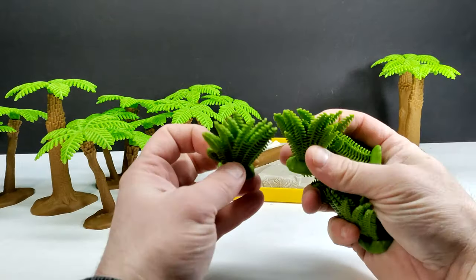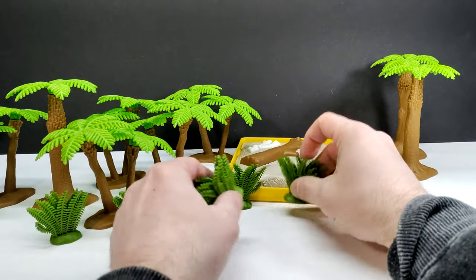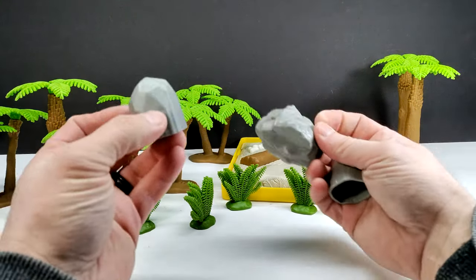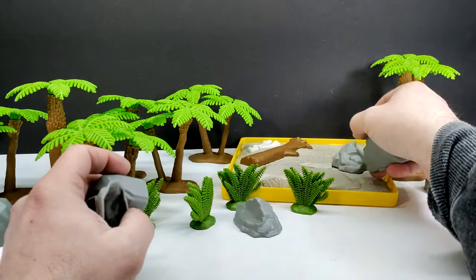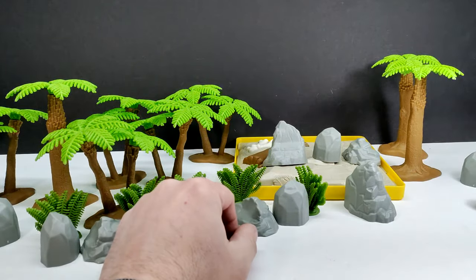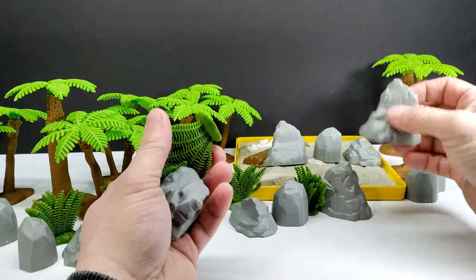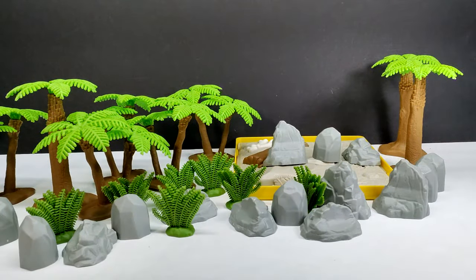We've also got some smaller ferns which are really cool. Before I even reach the dinosaurs, this set is turning out to be pretty neat — look at the prehistoric landscape I'm creating here. On top of that, we've got tons of different rock formations. There are lots of different shapes to them as well. There is so much to this set when it comes to creating an entire diorama. We have a few more trees and another couple sets of ferns. That's all of the vegetation, rocks, and accessories — so now we're going to get to the dinosaurs.